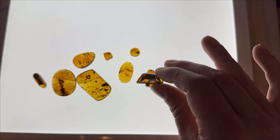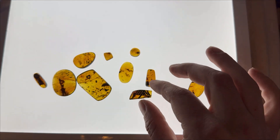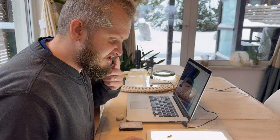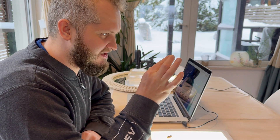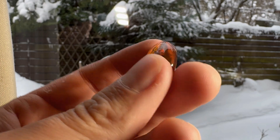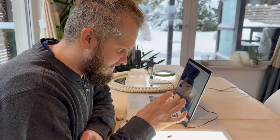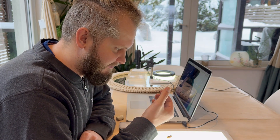Not every single one has insect inclusions - some of them are plants. Plants are one of my favorites, and this one is gorgeous. Before I begin making pictures, I have to mention that some of these pieces are gonna be rather problematic to photograph because they are rounded cabochons, and these are the most problematic for macro photography.